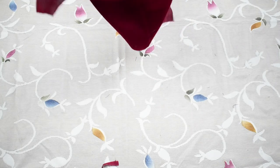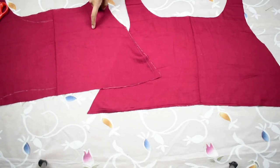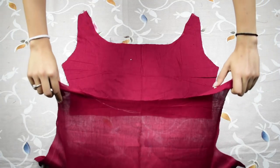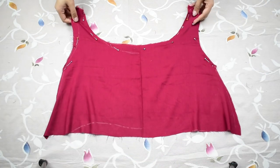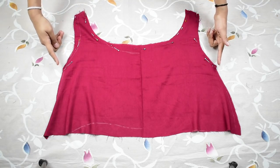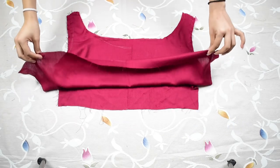Make one more piece like this — once done, this is how they should look. We're going to call these the outer piece, that is the flowy piece. Now take one inside piece and place the outer piece over it. Since I'm using plain fabric with no right or wrong sides, but if you're using a fabric with such sides, place the outer piece right side over the wrong side of the inside piece, and stitch them together from the neckline and armhole. Do this on both the front and back pieces.